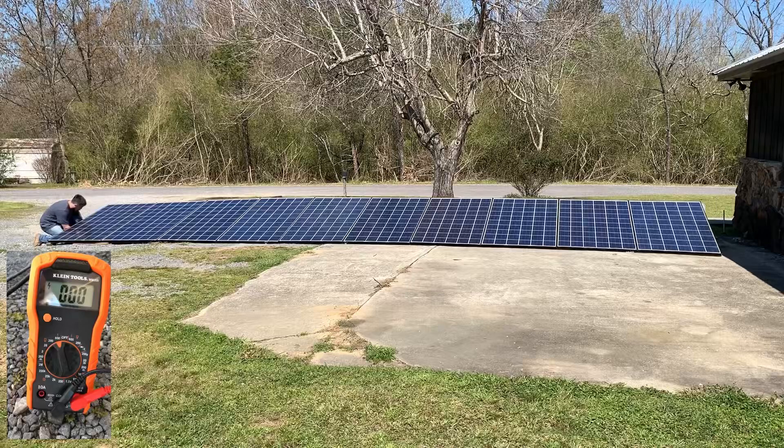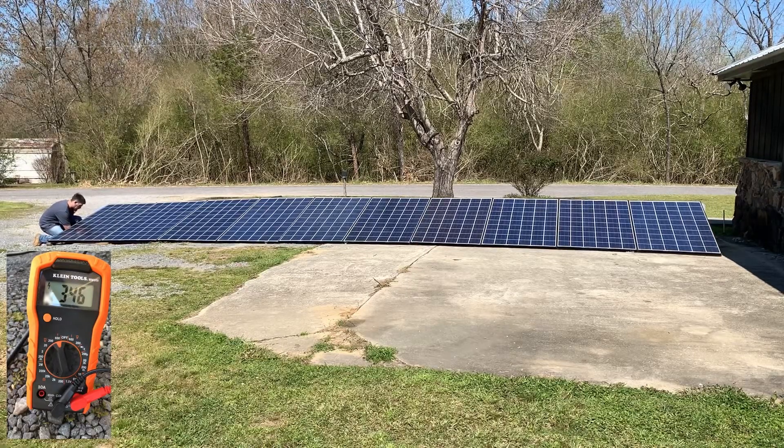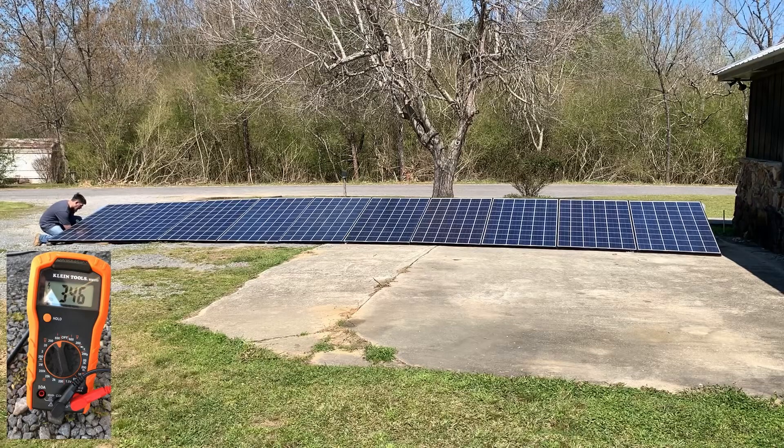Let's see how many volts 10 of these produce in series. We're looking at 346 to 347 volts.